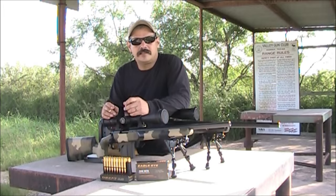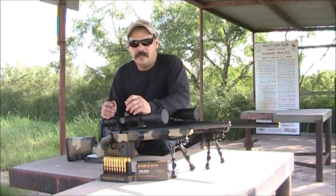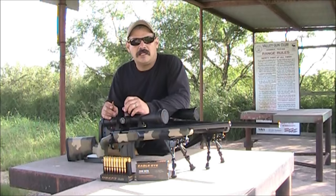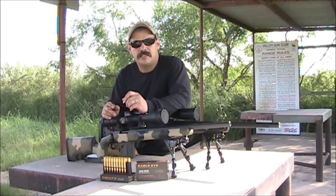Hey everyone, this is Johnny with JCS Guns. We're pretty excited to have the opportunity to test this Eagle Eye ammunition. There are a lot of people that have been doing tests and reviews on it, and we'll have the opportunity to test it here.